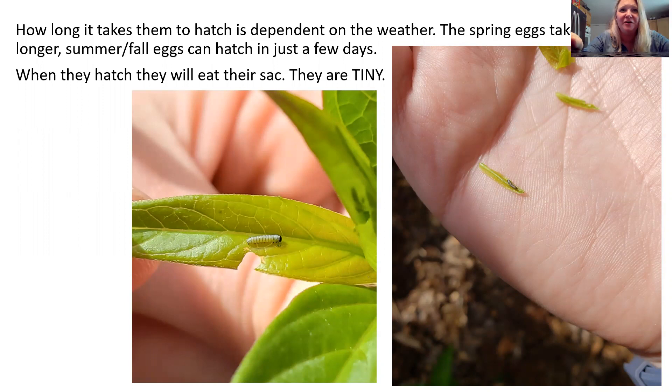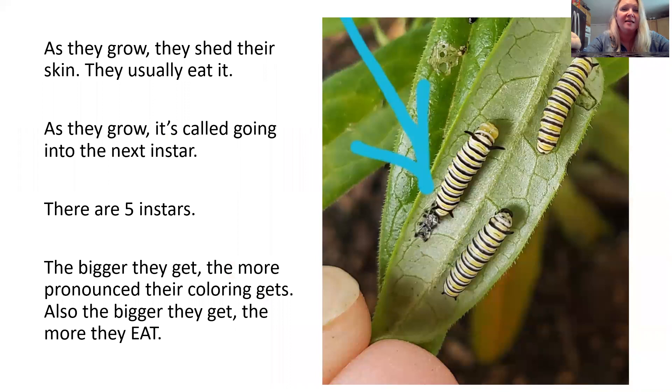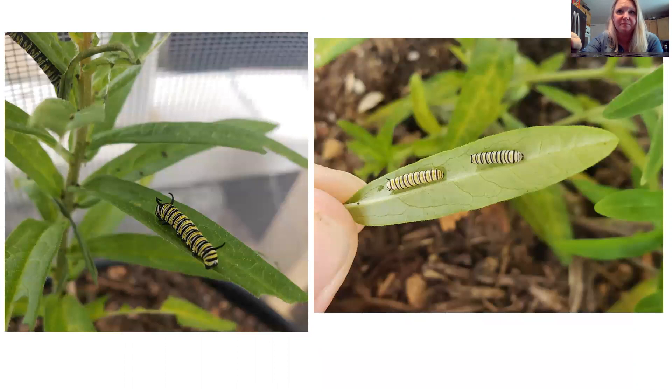They start eating almost immediately. As you can see from the photo, they are tiny — just itty bitty. They eat and eat and eat. The photo on the right shows one plant that a couple of them just devoured within a day. Obviously the bigger they get, the more they eat. As they grow, they shed their skin — you can see in the photo there's an arrow pointing to the skin — and they will also eat that skin. As they grow, it's called going into the next instar. There are five instars, and the bigger they get, the more pronounced their coloring gets.